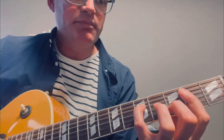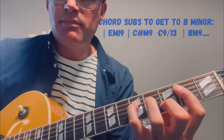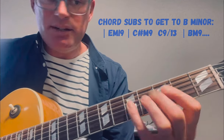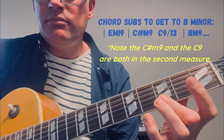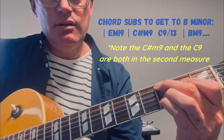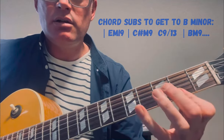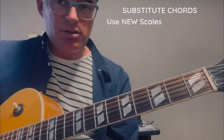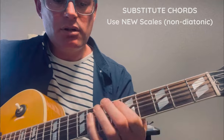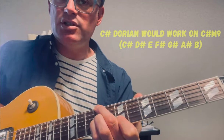Now we have the extended sound: play the scale, substitute C sharp minor 9, then to our C9 or C13, and then B minor 9. You'll notice that I'm playing scales around each chord — these substitute chords need their own scales. To be honest, I'd mostly play arpeggios because you don't have a lot of time to just rip out scales.